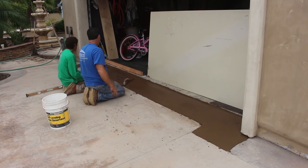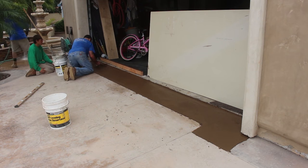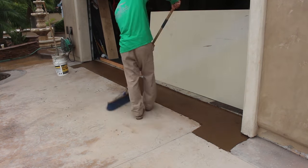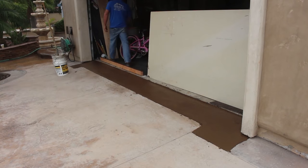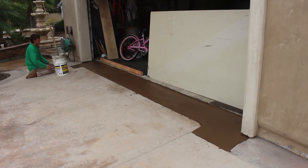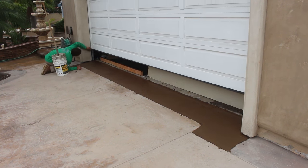You'll notice this band is going in really dark compared to the adjoining band — that's typical of concrete. It normally goes in a lot darker than the end result, and it usually takes about 45 days before you really see the natural color. If it's in the shade a lot, it could take even longer than that.